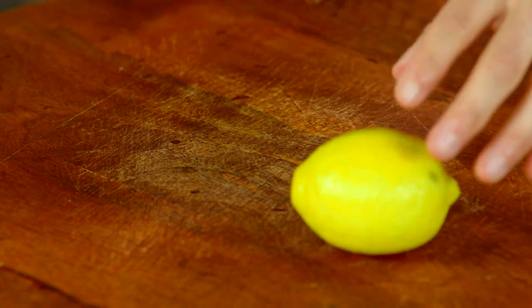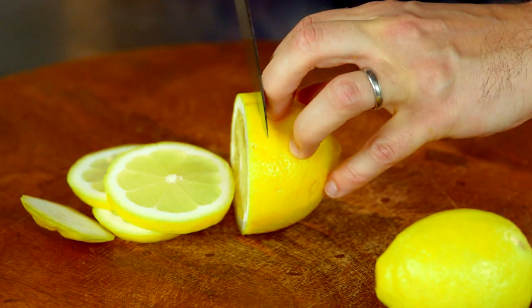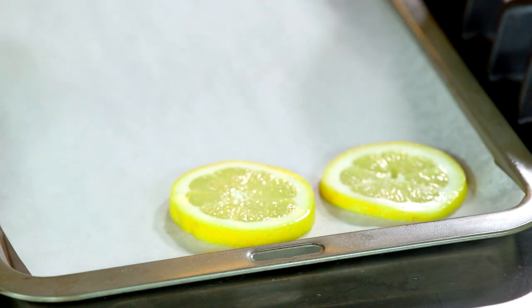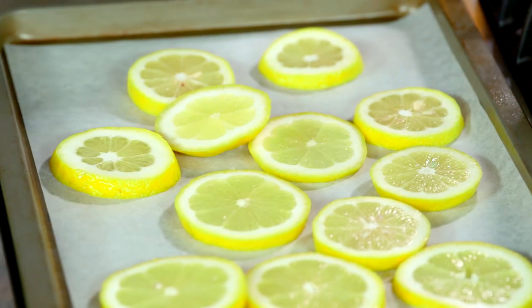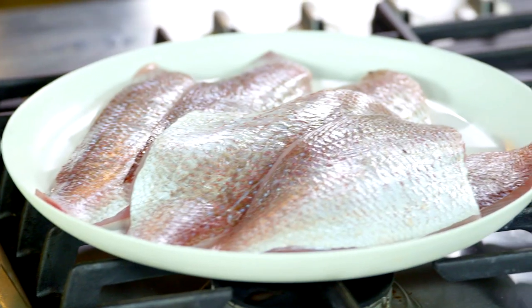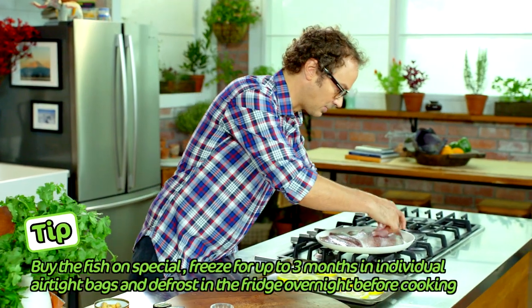I'm going to grab two lemons and slice these fairly finely — we're actually going to cook the fish on these. Slice them about half a centimeter thick, then scatter them all over the tray. It doesn't matter if it overlaps a little bit — if it overlaps it's kind of good. It's allowing air to get under there so the snapper will cook beautifully and evenly. Once you've got the lemons on there we can jump onto the fish.